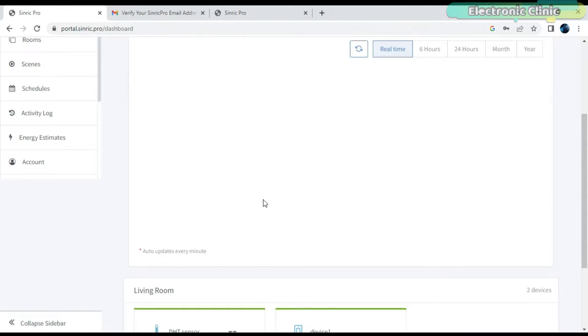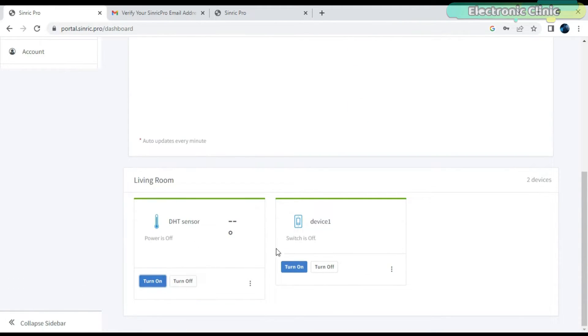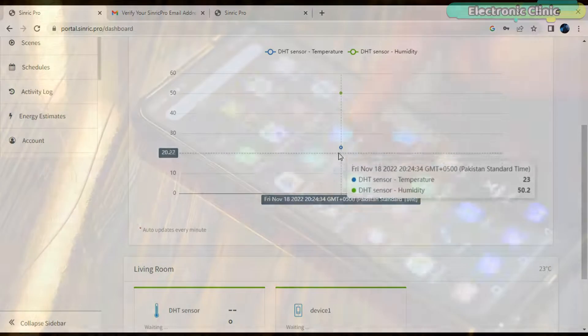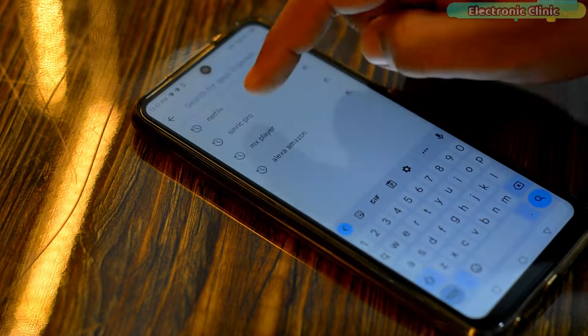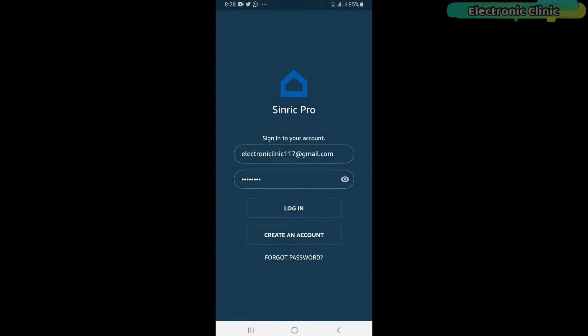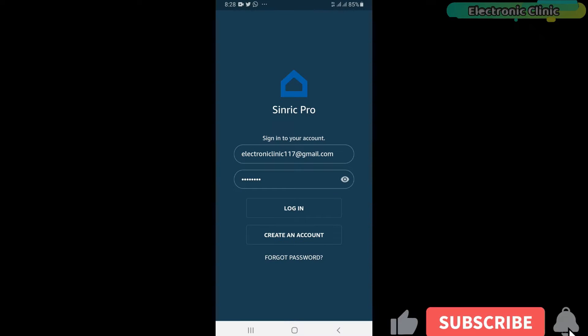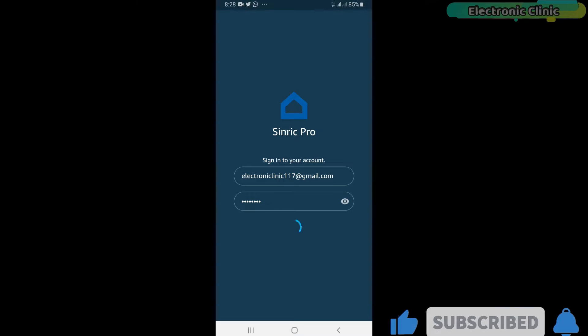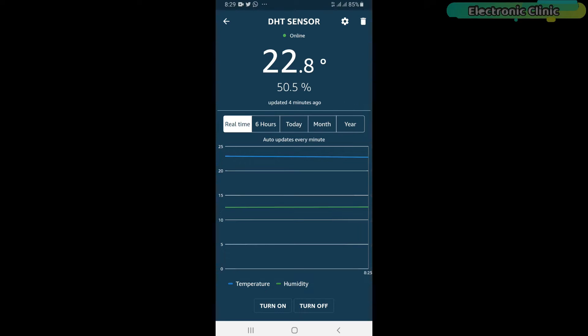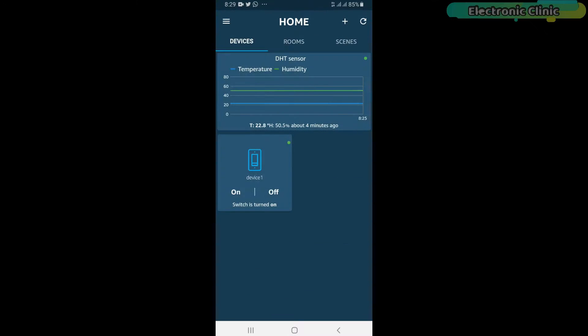You can see the two devices are online. You can turn on and turn off the devices using Sinric Pro on your laptop. You can see the temperature and humidity values, and you can also do it using your cell phone. Go to the Play Store and search for Sinric Pro and install it. Open the Sinric Pro Home Automation app, enter your registered email ID and password, and here we go — the two devices are automatically added. We don't need to do any settings, so let's watch the Sinric Pro and ESP32 based home automation project in action.